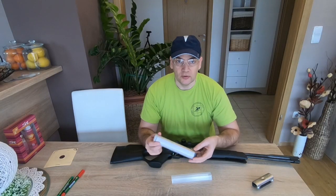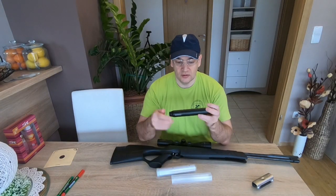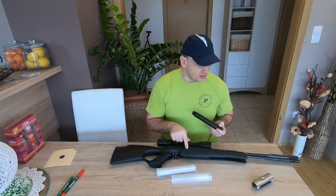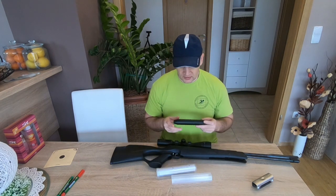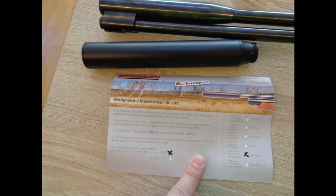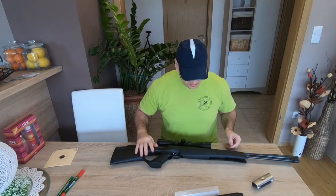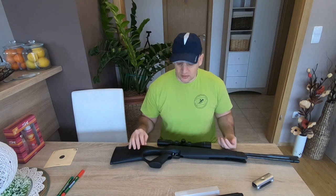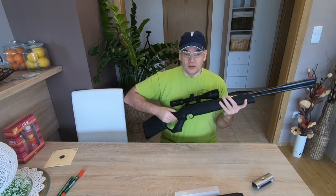Hello, my name is Igor and in this video I will test the air gun silencer with my air gun, a Weihrauch HW-97. This is the original Weihrauch silencer, and the HW-97 is a spring piston Springer air gun.